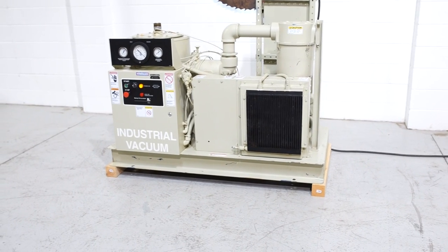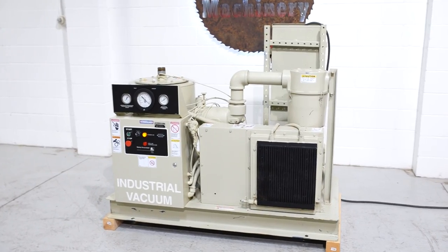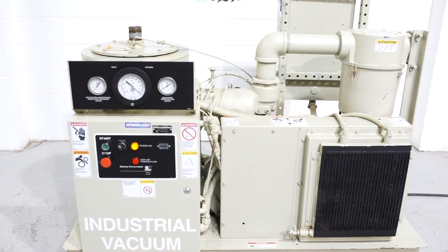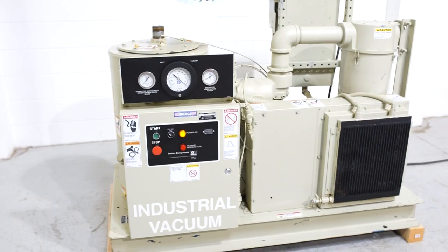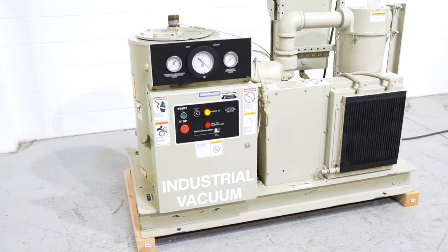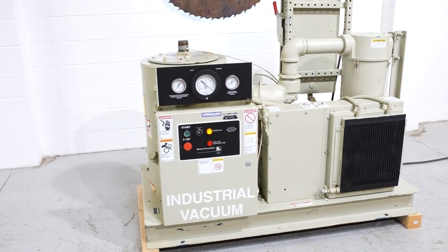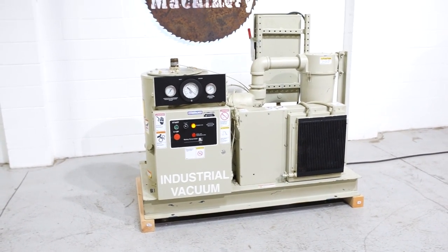This QSVB comes in a factory beige color, so it is not a repaint — it's shipped from Quincy painted this color. This is really a great vacuum pump. There are a couple of names out there: Kaiser, Sol Air, and Quincy, and Quincy is no stranger to vacuum pumps. I'd probably say that the QSVB line is the most popular vacuum pump line in North America.